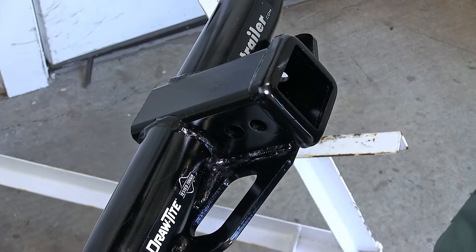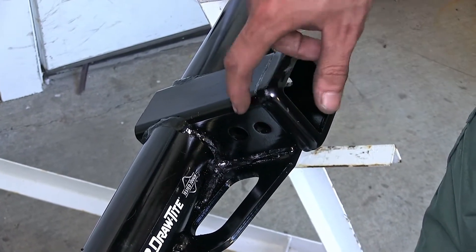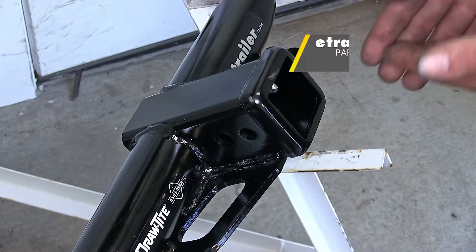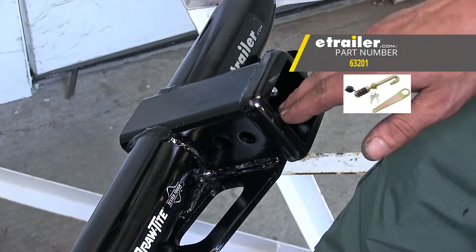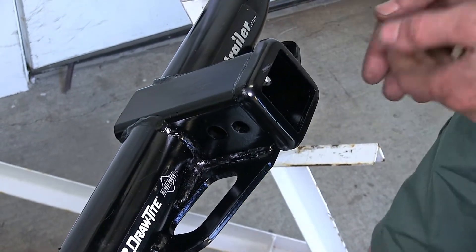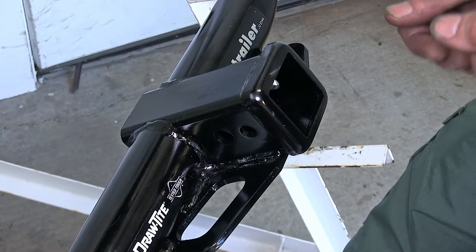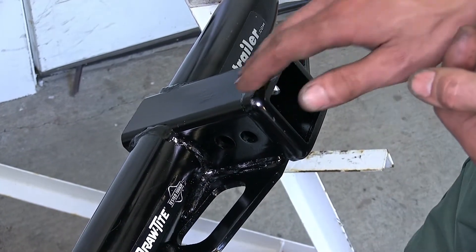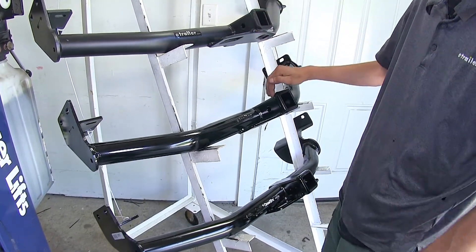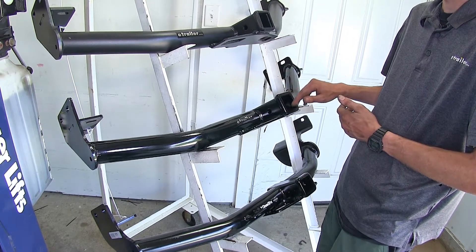Another slight difference in regards to recreational use is that our Draw-Tite hitch has an additional pin hole — a J-pin stabilization device hole — which is the smaller hole closer to the end of the receiver. That's an anti-rattle device which will help take away the annoying shake, play, and rattle out of what's inserted into your receiver. A lot of bike racks and cargo carriers have anti-rattle devices built in, so you don't need a J-pin for them. But if yours does not, you can use one to take that away. Our Curt and eTrailer hitch don't have a J-pin hole, but there are alternate anti-rattle products available on our website that'll work with either one of these hitches.